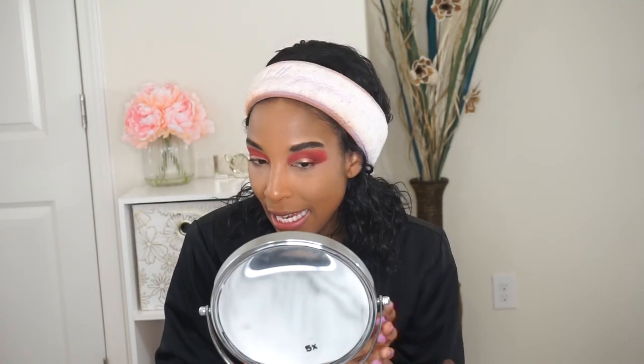So far it looks okay — it's not really blowing me away. It just looks like it set my makeup, but it doesn't look like it blurred under my eyes or anything crazy like that. So it's just okay as of right now. Moving on to my finishing powder — I do have the Elle Finishing Powder.